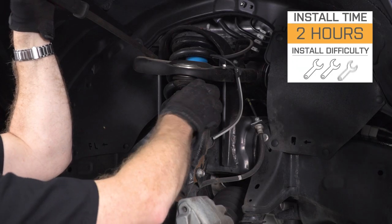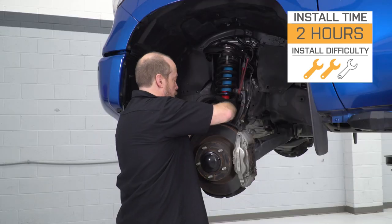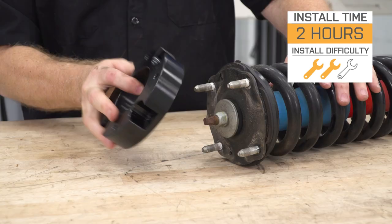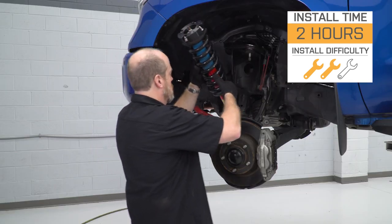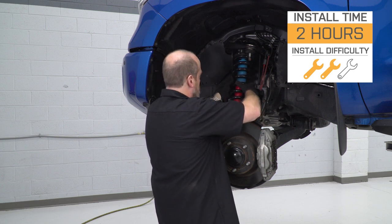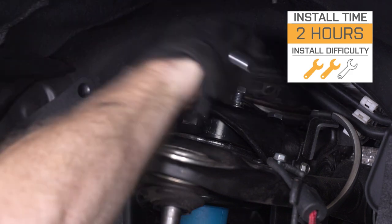As far as installation goes, I'm giving it a very solid two out of three wrenches on our difficulty meter. There are some tricky things we're gonna be doing, and of course, anytime you are jacking up your truck and using jack stands, you wanna take precautions to make sure you're doing that safely. As far as tools are concerned, nothing too exotic — you probably have most of what you need already in your tool chest. Let's go ahead and take a look at the tools we're gonna use.